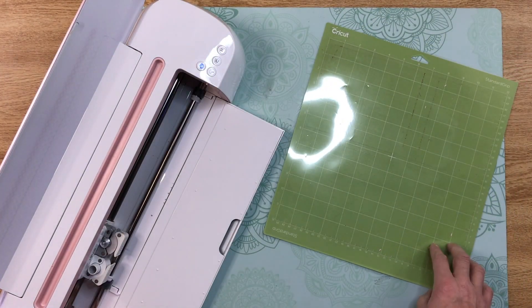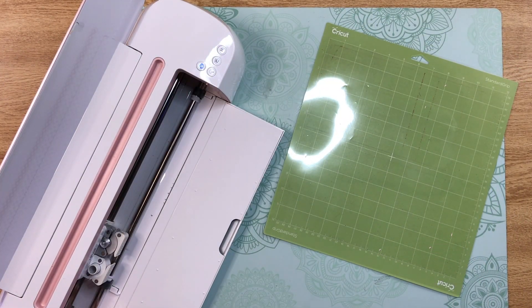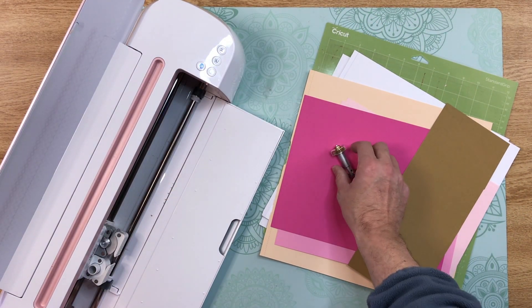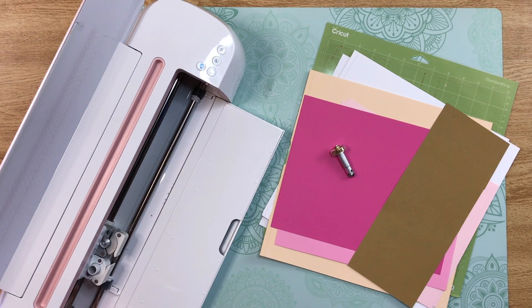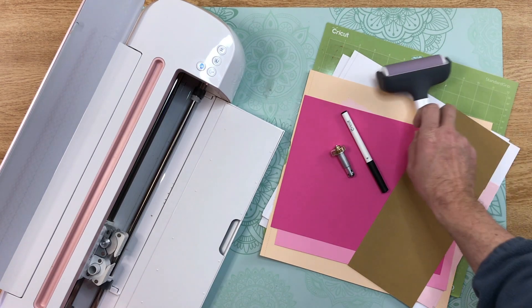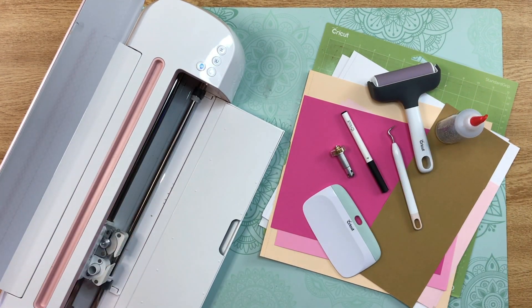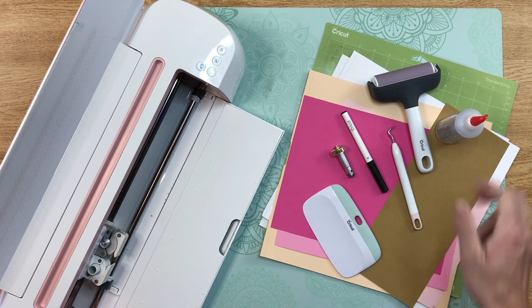Step four: cut out the design. For this project you're going to need your cutting mat, your cardstocks, a scoring wheel or scoring stylus, a pen in your choice of colors (I'm using black), a Cricut brayer, a Cricut scraper, a weeding tool in case you have any bits that didn't want to release from the mat, and then your glue or adhesive. I'll get everything all cut out and see you when it's all set up.